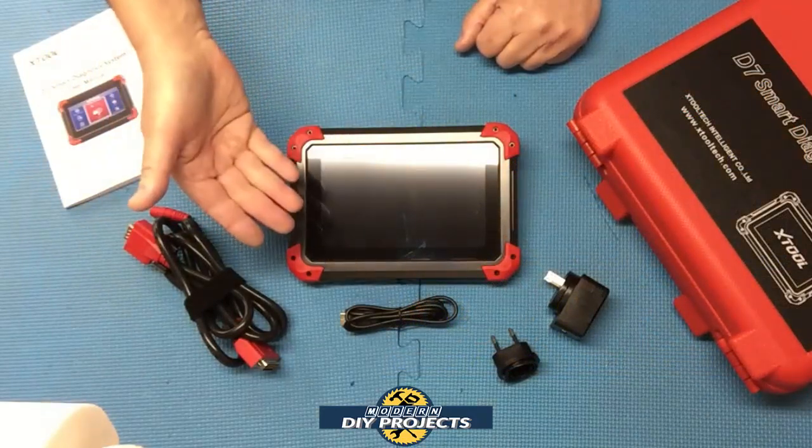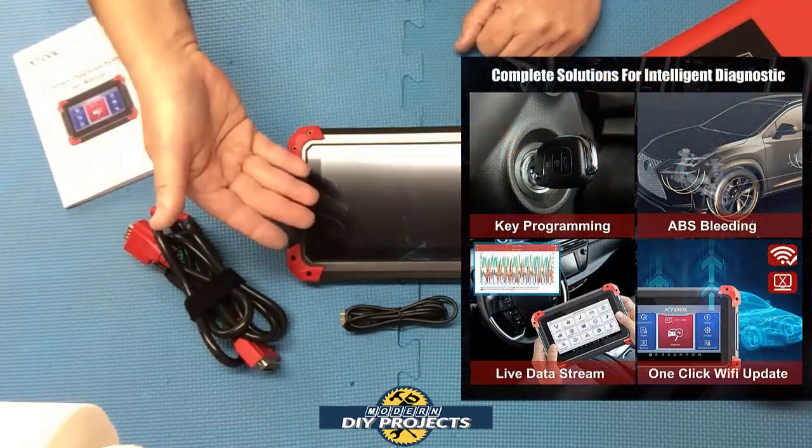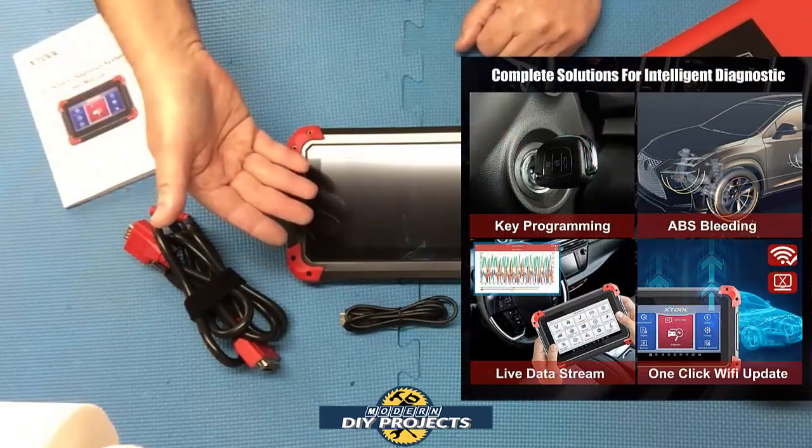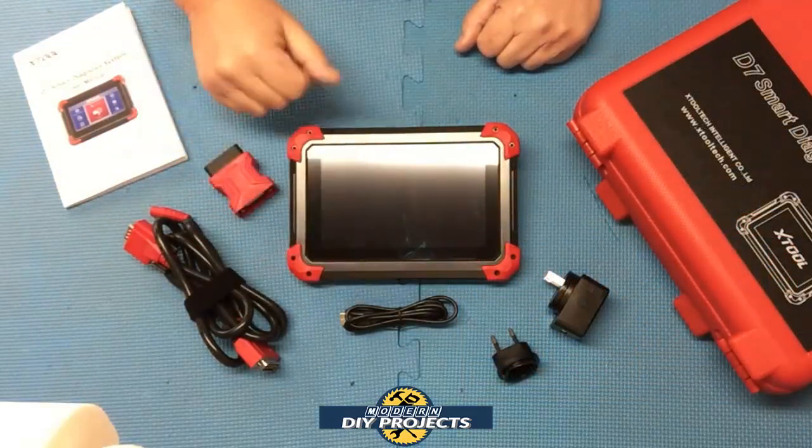It can read and clear codes, view live data like transmission fluid temperature, cylinder balance rates, and engine RPM, view freeze frame data, perform active tests, and read ECU info.